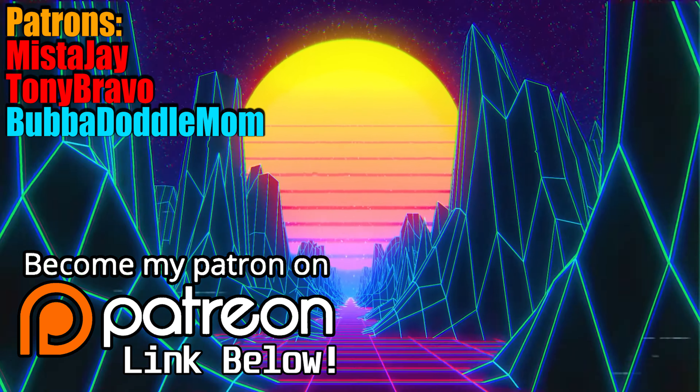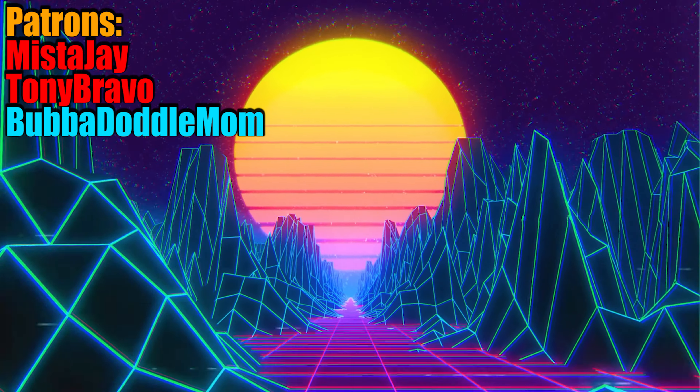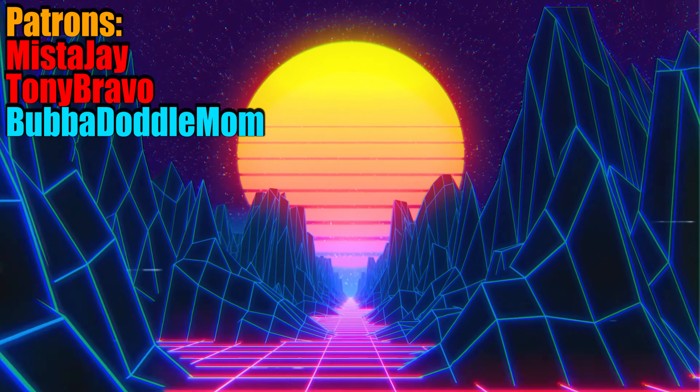I don't do these often, but I do hope you enjoyed me making fun of a terrible product. If you did, like the video if you liked it, dislike the video if you disliked it. Subscribe and hit the bell, and subscribe to my Patreon to support me in a giant way. But as usual, make sure all of you have a good rest of your day.